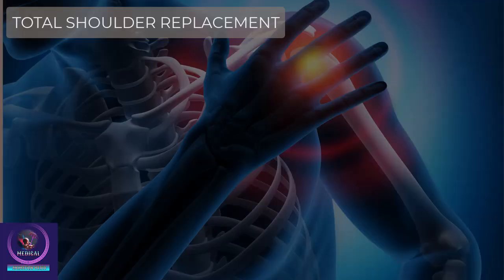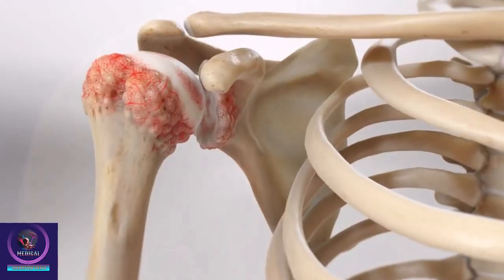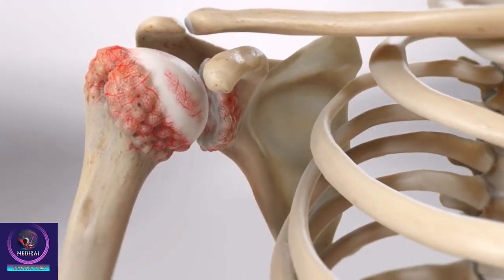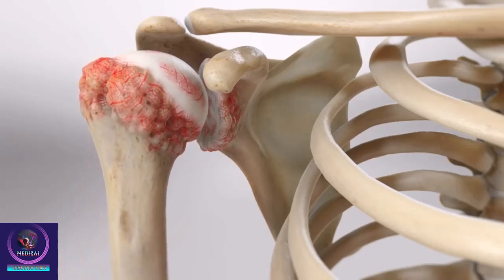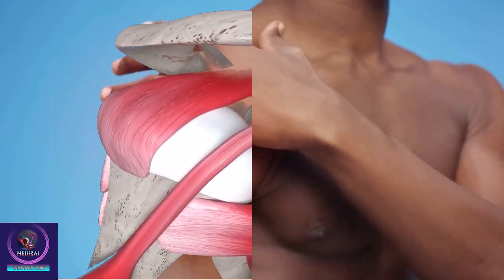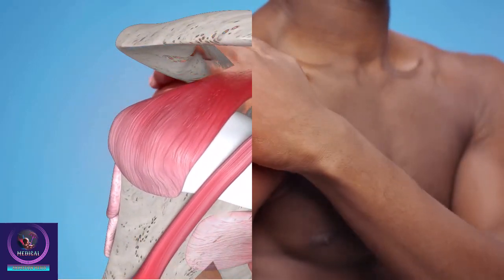Total Shoulder Replacement, also known as Total Shoulder Arthroplasty, is a surgical procedure performed to replace damaged portions of the shoulder joint with an artificial implant. Total Shoulder Replacement surgery can be effective at relieving severe pain from arthritis of the shoulder.